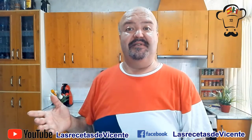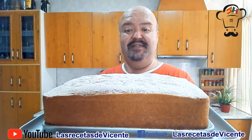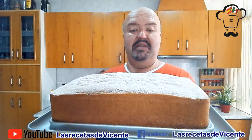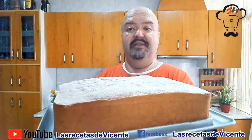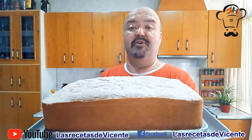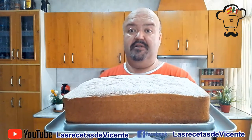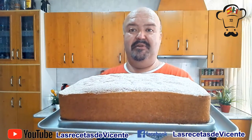Amigas y amigos, así de sencillo ha sido preparar este exquisito bizcocho. En esta ocasión de limón, pero perfectamente podéis prepararlo de vainilla, de canela, de nuez moscada, lo que más os guste. Fijaos qué pinta, y os aseguro que queda súper esponjoso y muy rico de sabor. Por lo menos a mí hasta la fecha no me ha fallado nunca esta receta. Probadlo y me lo decís en los comentarios.